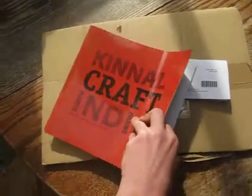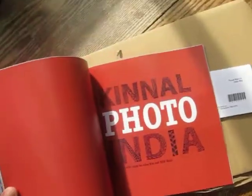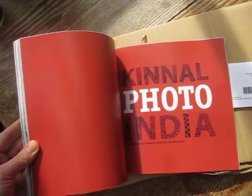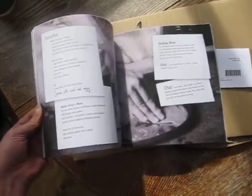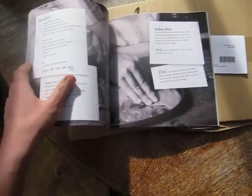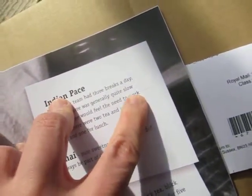On most pages it doesn't really matter that there is a white border on the top, but for example on this one it just looks a bit off. I'm not entirely sure what I will do about it. And here — there's a line that certainly shouldn't be there.